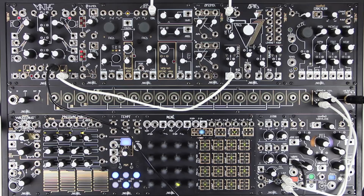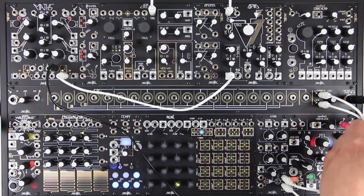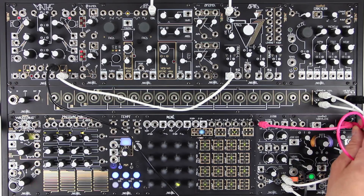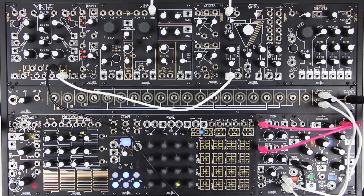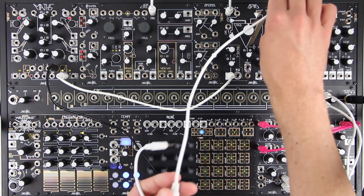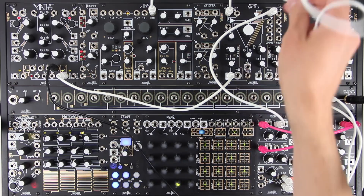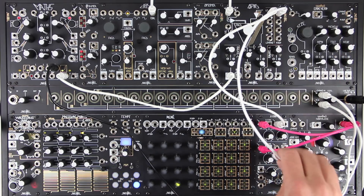Patch the first stereo source's left output to channel 1a, and right to channel 2a. The second stereo source will go left to channel 1b, and right to channel 2b.